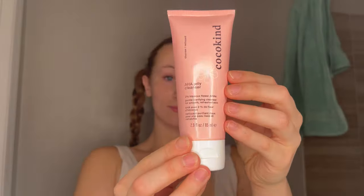Hey besties! Let's do an entire skincare routine that's obviously very excessive. I would never use all these products in one night, but tonight I just want to use them all. So let's do it together.